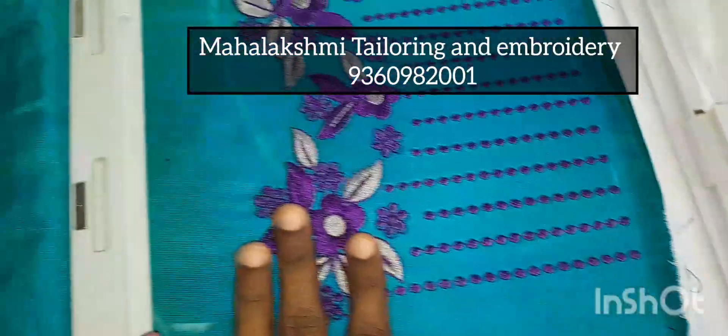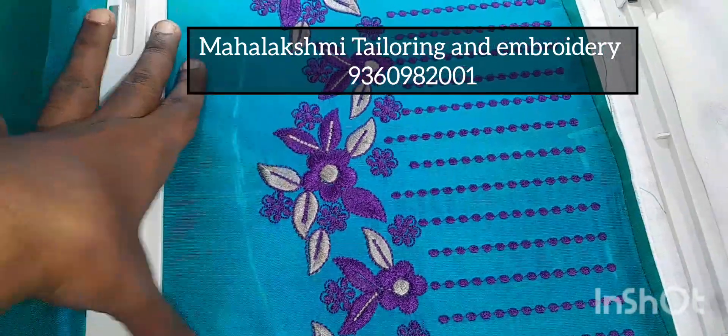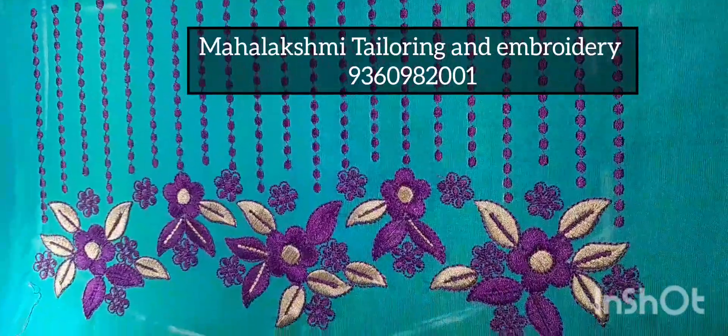The blouse already seems to look through the lights. If you have any designs like this, it has a small size. There is a violet with silver, and here is a silver in the arm. It is a 3/4th hand, but it is a wider size.